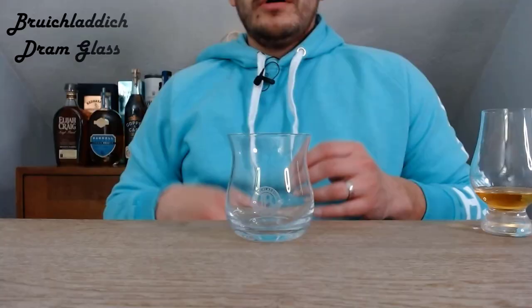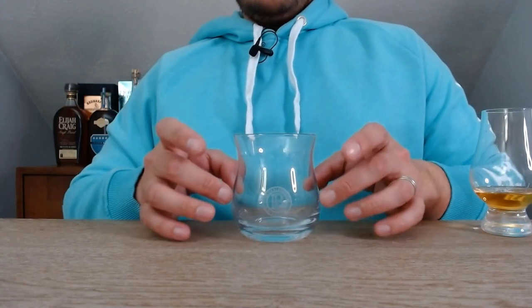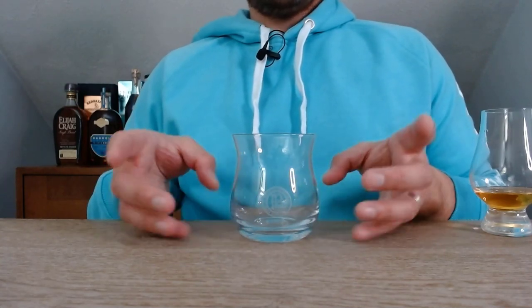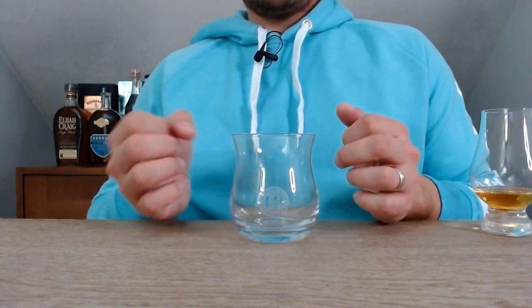The next few glasses are ones I'd say are a little more unique — they have little spins or differences that make them kind of a hybrid of different elements. This one I got from Bruichladdich; they call it their dram glass. The shape is probably close in size to a tumbler, but it has a defined taper — wider at the bottom, tapering up towards the center like a tulip shape, but then coming back out towards the top. I happen to like this one and drink out of it often. It bridges the gap between a full rocks-style tumbler glass and more of the Glencairn — you get a little better sense of the aromas versus a tumbler, but not quite as much as a Glencairn. I like to use it as more of an everyday glass.